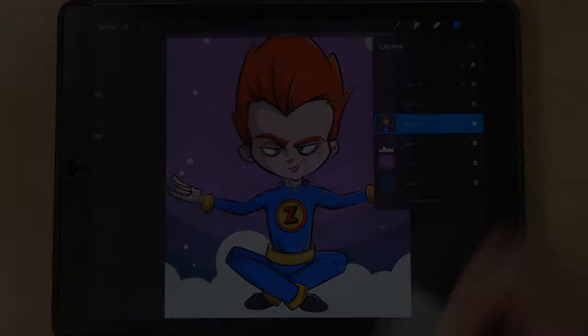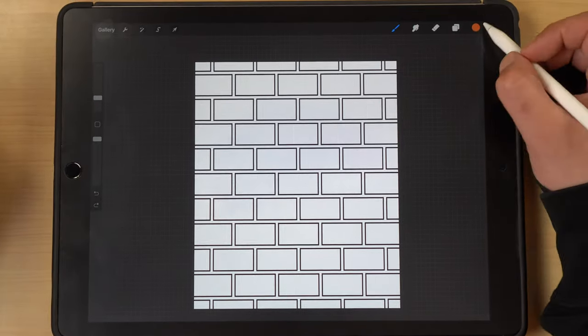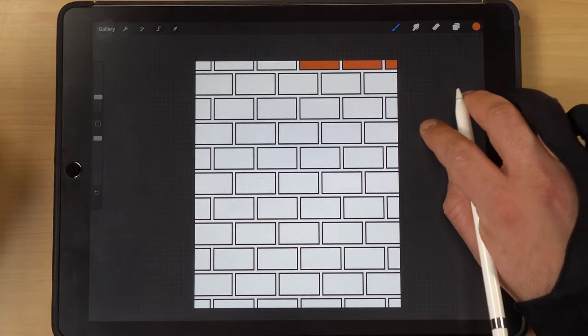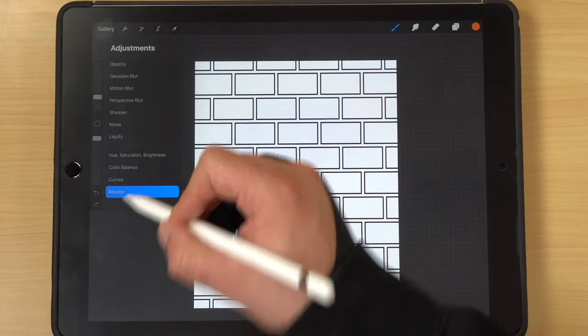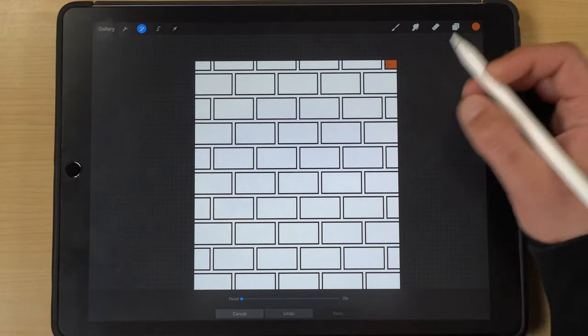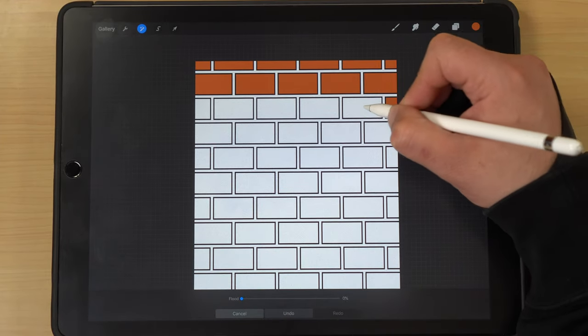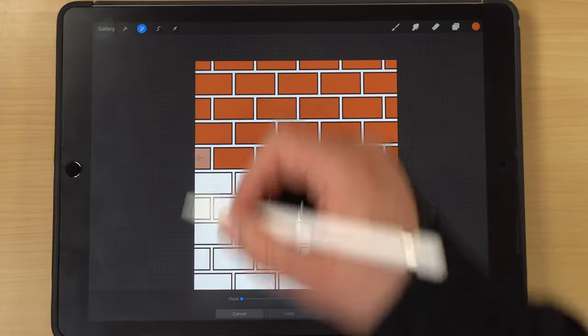Last but not least, we're going to learn how to color in quickly with Recolor. Filling in bricks by hand with the paint bucket tool could be a pretty tedious process. Instead, go up to the adjustments tool and select Recolor — wherever the crosshair sits, it fills in that color. You can just click through and color in areas a lot faster than dragging and dropping the paint bucket every single time.